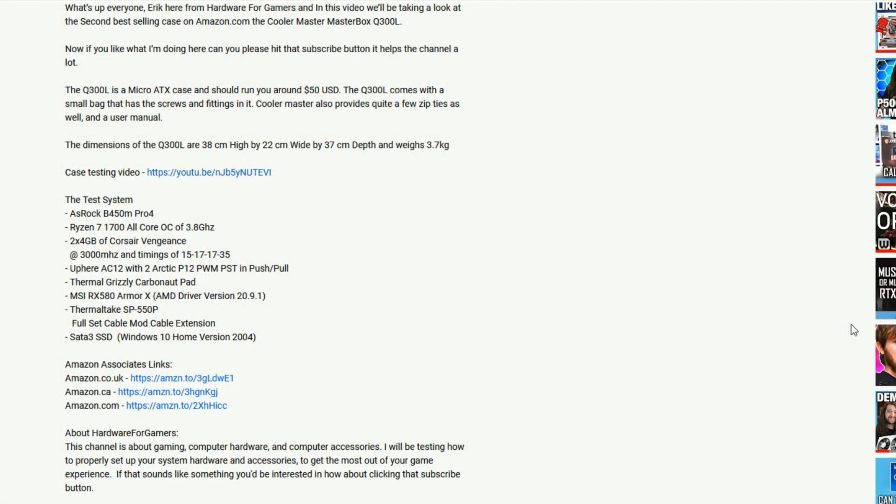Before I get on to how to install the CPU cooler, if you are liking this video and would like to support the channel, you can use my Amazon Associates links down in the description. All you need to do is click on the link that suits your location and then add items to your cart and order them, and the channel will get a small kickback at no extra cost to you.